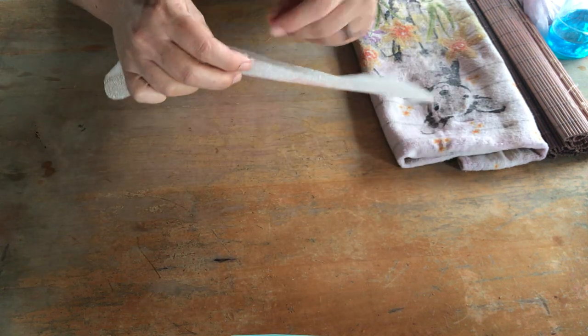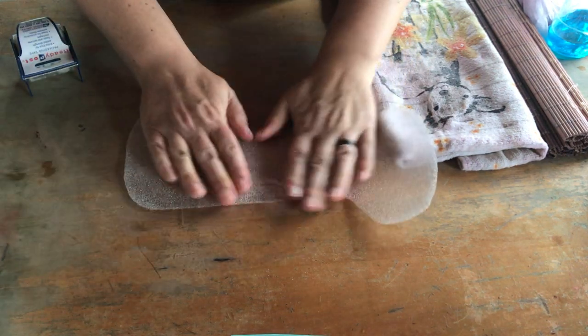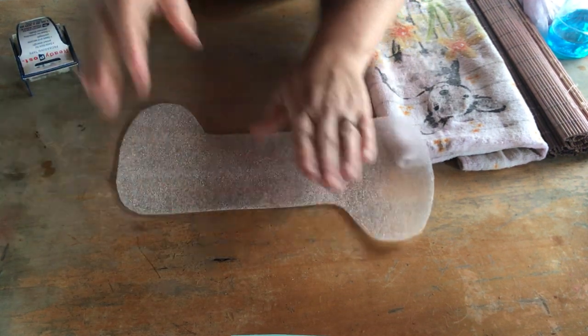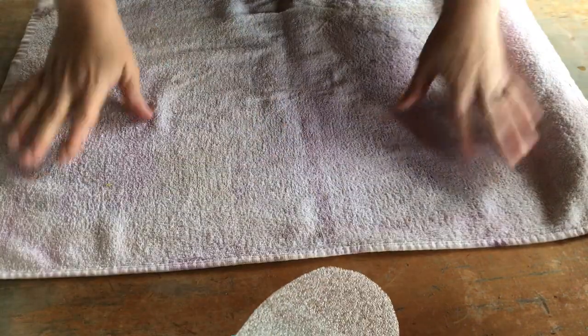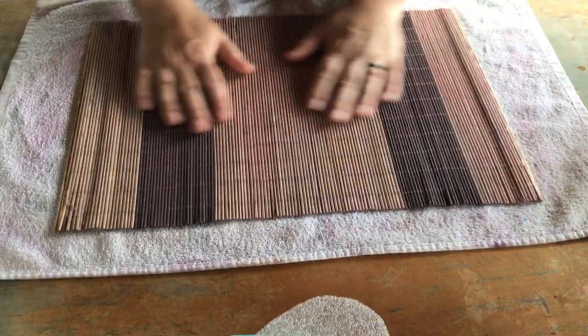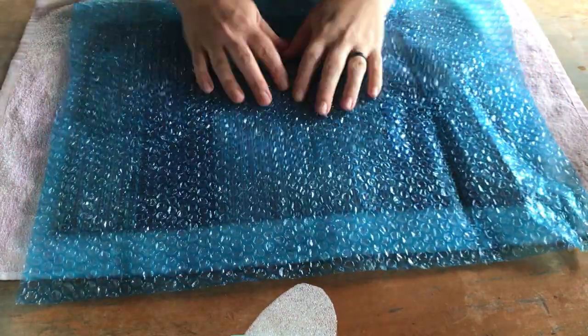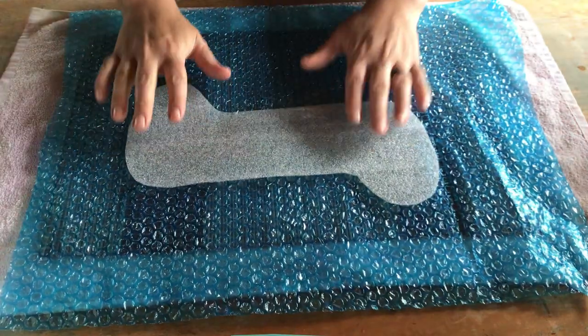When I'm making my booties I try not to cut into the resist - I did accidentally cut it right there. So I'm going to take a piece of tape and just patch over that. Just so we have a nice hard edge. So I have my resist and we're going to make a nice little sandwich - starting with a towel, then my little bamboo mat, then a piece of bubble wrap bubble side up, and put our resist right down on there.